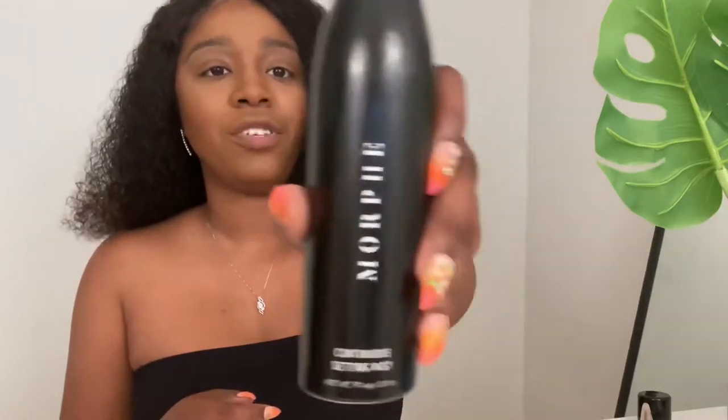I had to re-up on my setting spray because I didn't realize it was going empty from just sitting there spraying constantly. This is the Morphe Continuous Setting Spray — it's the truth, I swear by it. I would bathe in this stuff if I could. I'm going to fan my face — yes, we do the most over here on this channel.